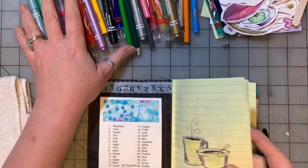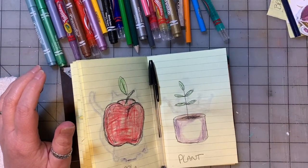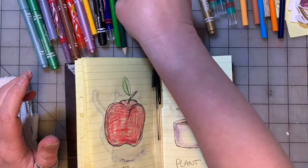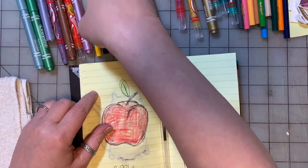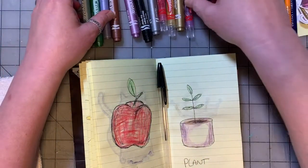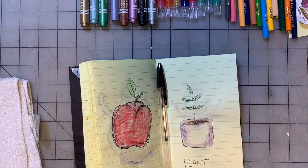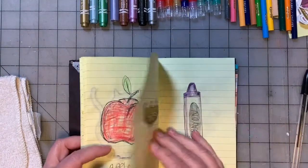Hi guys, we're here with another video in the kids art series. I want to apologize in advance for being a bit behind in getting these videos to you. Life has gotten in the way of me filming these videos, but I am going to catch up as best I can. We're going to film probably four drawings in each video for at least a couple of videos, and this is the first one. I don't remember if this is part seven or part eight, but I'm going to do two or three of these.